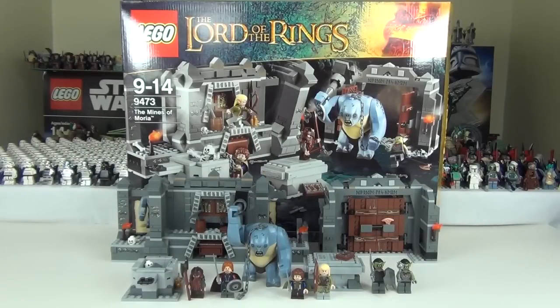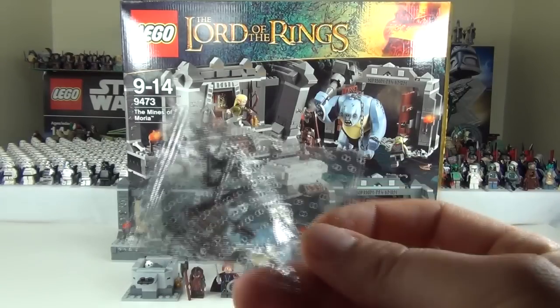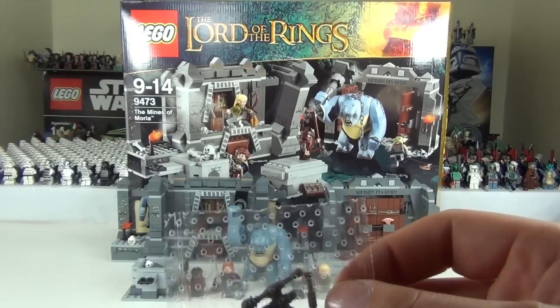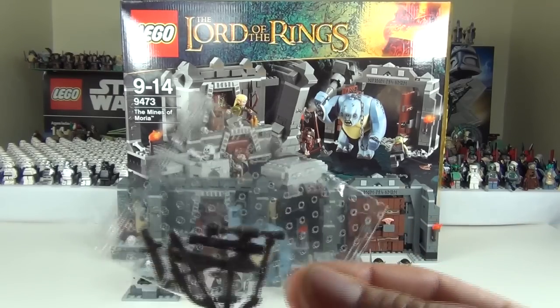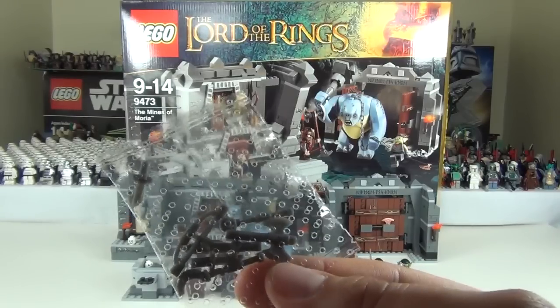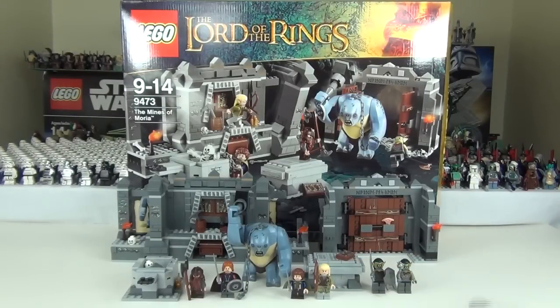You also get a bag of weapons: a bow and arrow, some daggers, an axe, a club, and a scythe. So we do get quite a few extra random weapons to strew across the floor in front of the set, or they'll come in handy as brick arms for other little projects you may have going, or just useful for display with your minifigures.